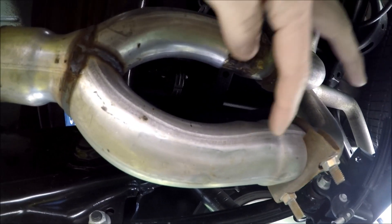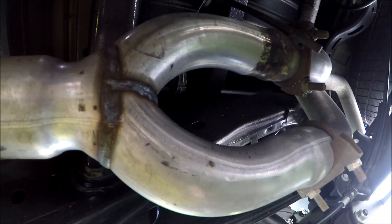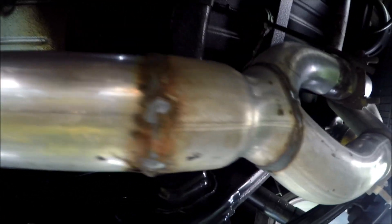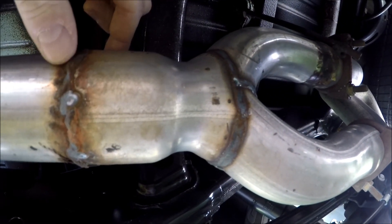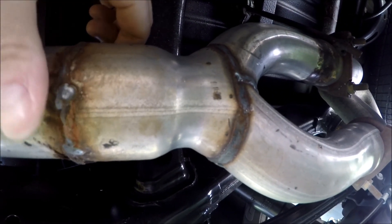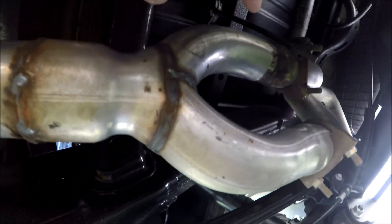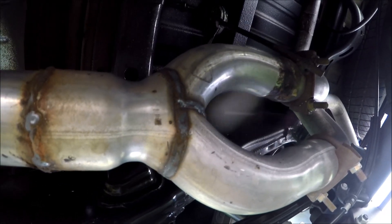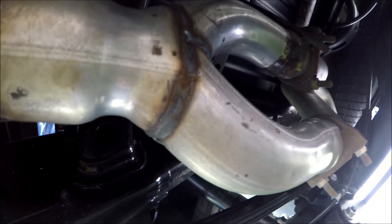So this is where basically they did the work. The rest is all stock back there. You can see some welds up here — it's real simple. I mean, if a person knows how to plasma weld or whatever, you could do this. This can't cost that much — it's got to be real cheap. A sawzall and a welder and a little bit of time, and you could do it yourself and save a lot of money.